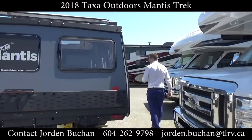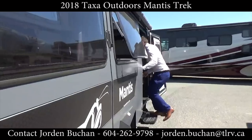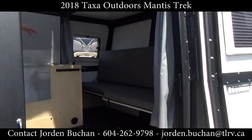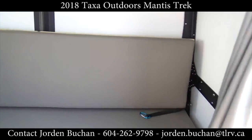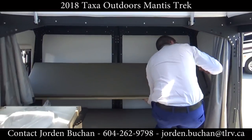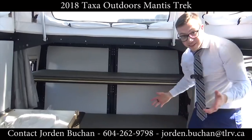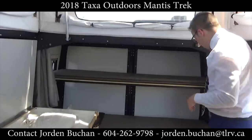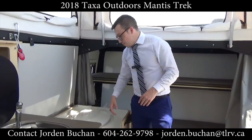Continuing on, we're going to pop inside now — it's nice and easy to get on in. You'll see up front you do have a couch up there, but that actually turns into another bed for you as well. You hook it up one on each side and then you've got bunk beds, easy as that. Right beside the beds they even have curtains on both sides for really nice privacy.